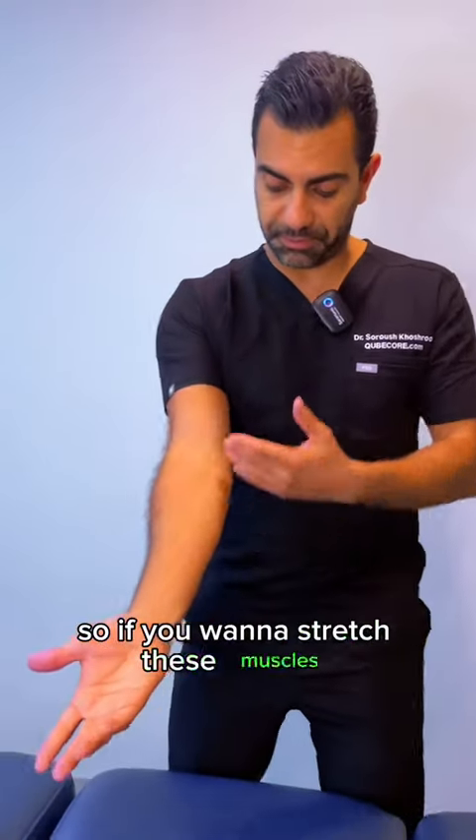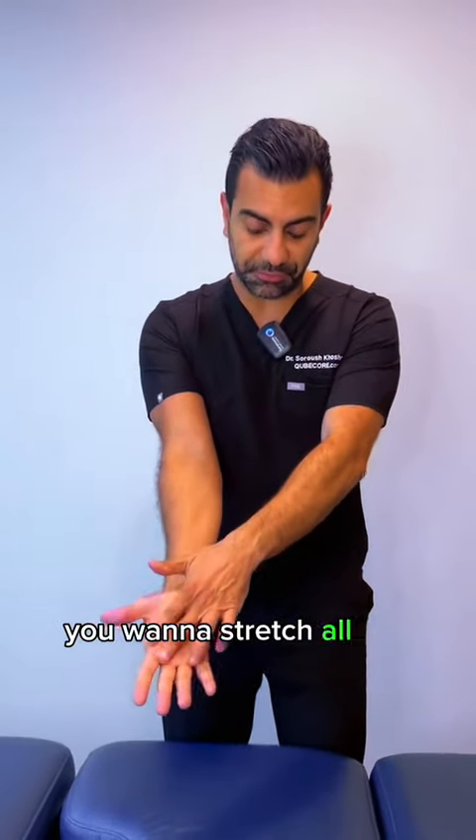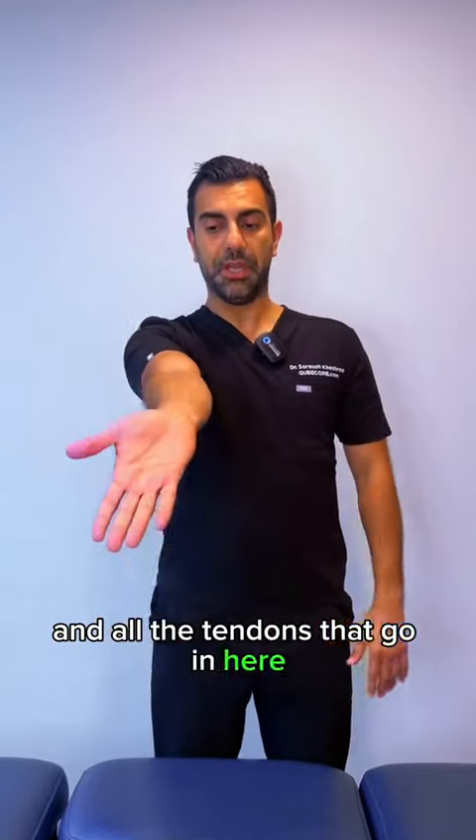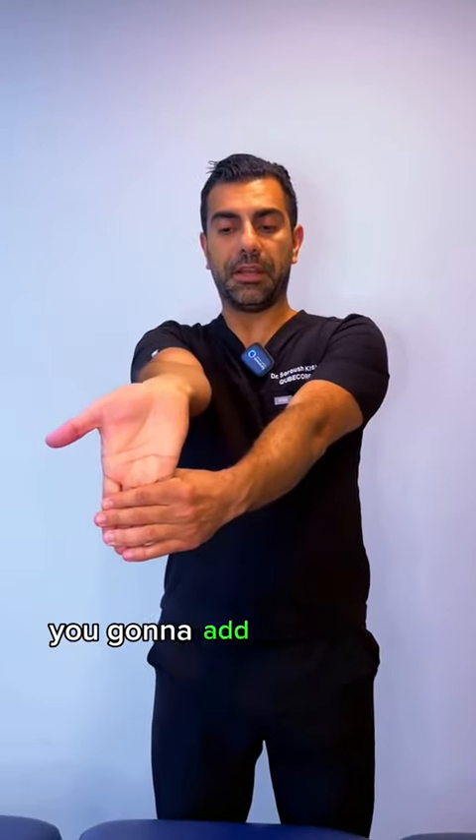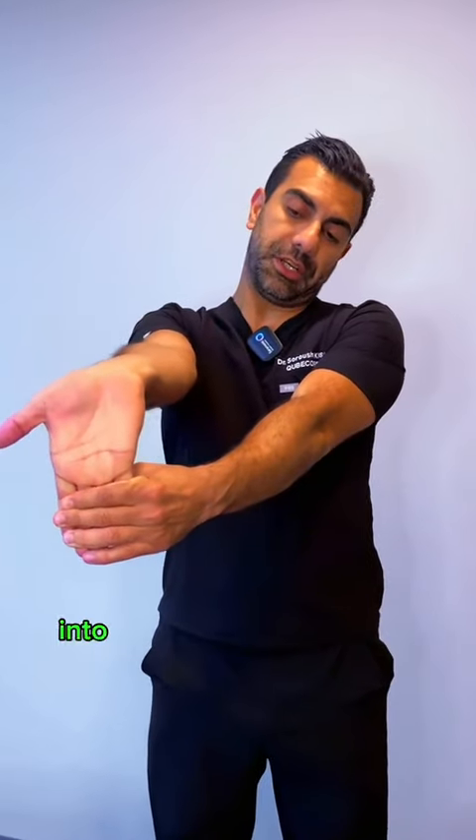So if you want to stretch the flexors and all the tendons that attach here, you have to hold your hand in a neutral position, take it all the way back, find the end range, and at the very end add a little bit of stretch into it.